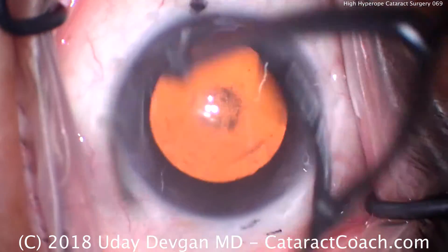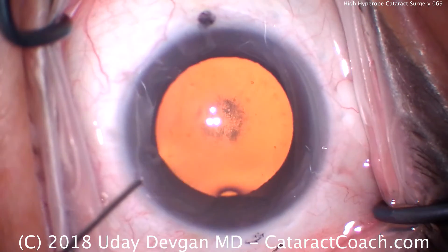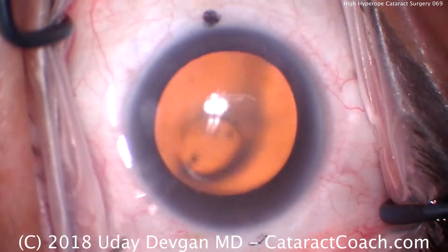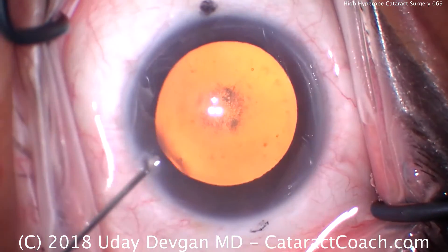Cataractcoach.com, cataract surgery in a highly hyperopic eye. Now looking at this eye, you may not think that it's unusual. It looks pretty routine — pupil dilated, some cataract. There are some posterior subcapsular changes and some nuclear sclerosis.